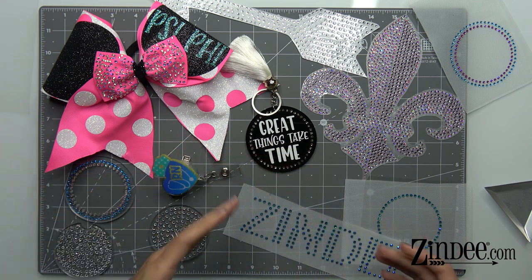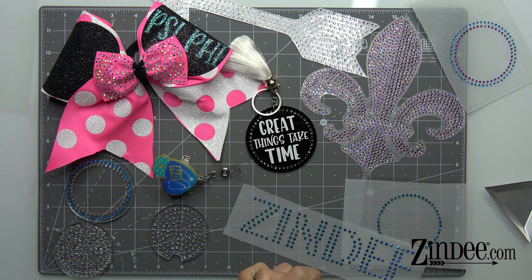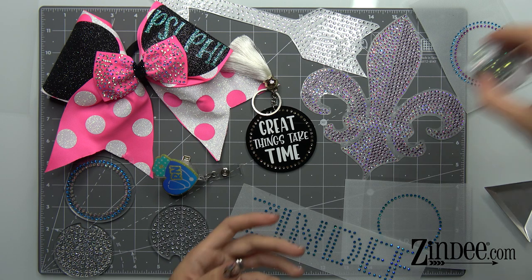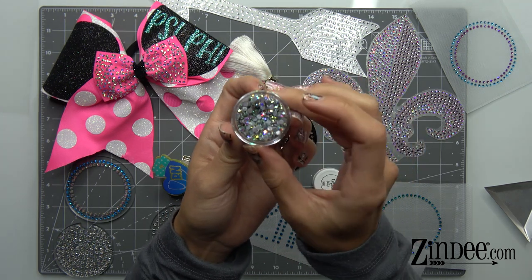Hotfix rhinestones are special because they're like flat back rhinestones, so they can be glued onto surfaces as you want, but they also have a glue that's already on them. The back of hotfix rhinestones has a glue — this grayish color — that's actually glue.